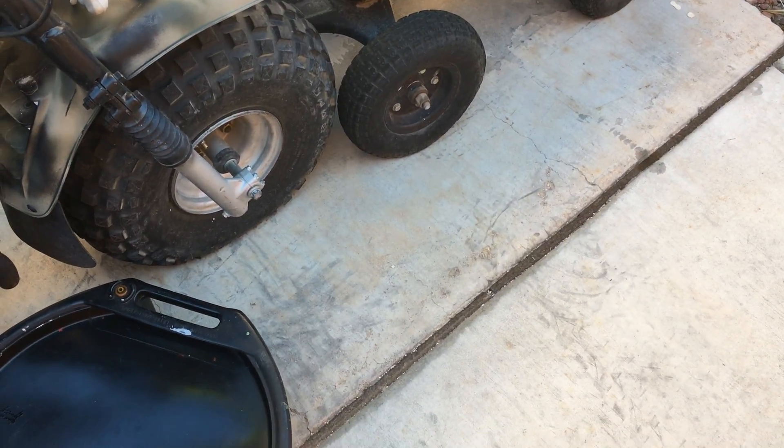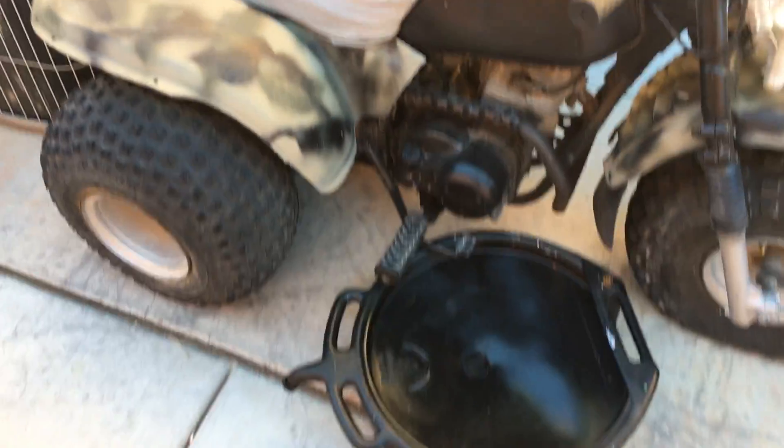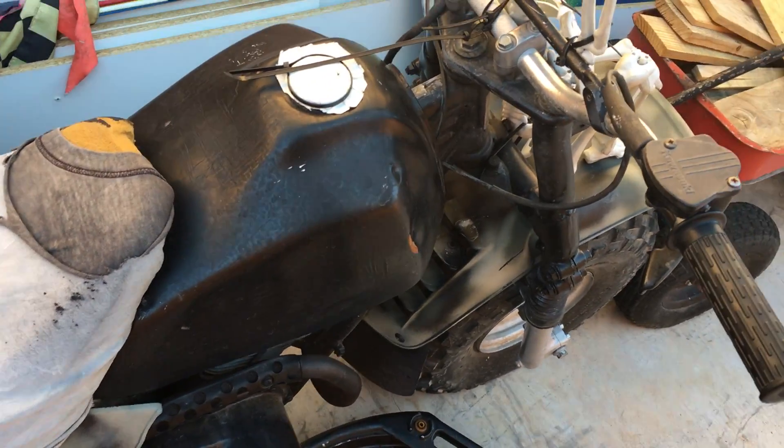The front tire has got a slow leak — actually a really big slow leak because it's completely flat. But my friend Kyle who's buying this works at a tire shop, so it should be easy for him to fix it. One thing I didn't paint was the gas tank, and that's because it's always getting filled or covered in gasoline and it would wear the paint right off.